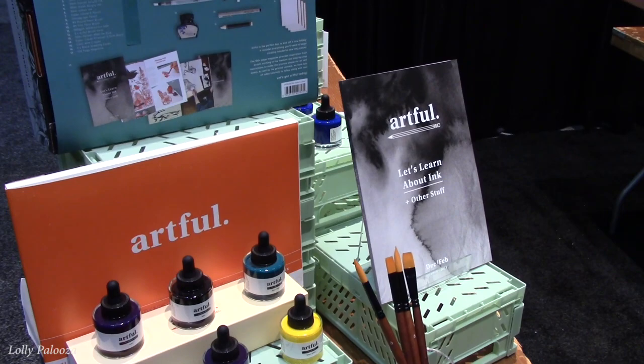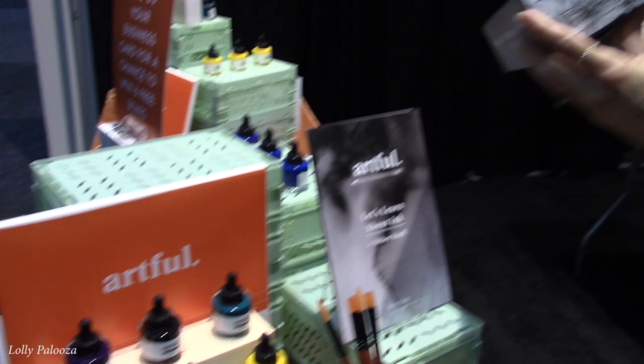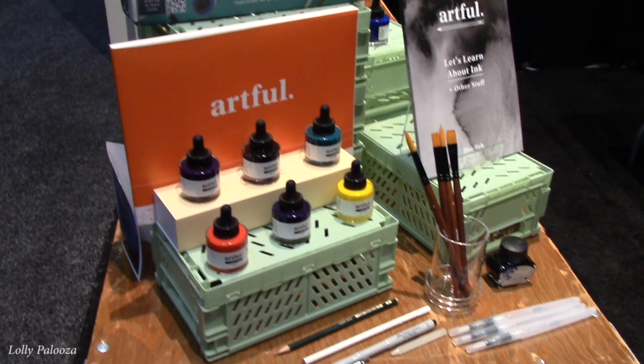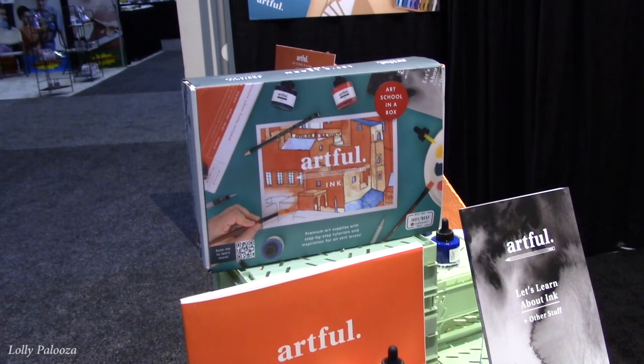The box is really beautiful. You only found out about Creativation two weeks ago? Yes, two weeks ago, and yet you made it here. We packed a suitcase — well, two suitcases — jumped on a plane and here we are. I can't believe you've got all this supply here.